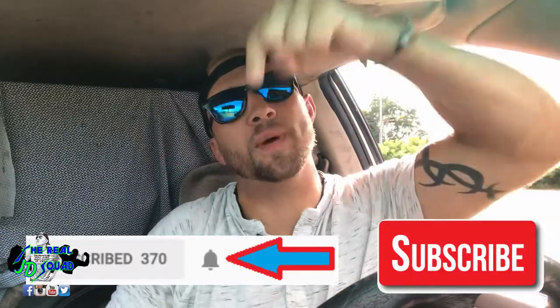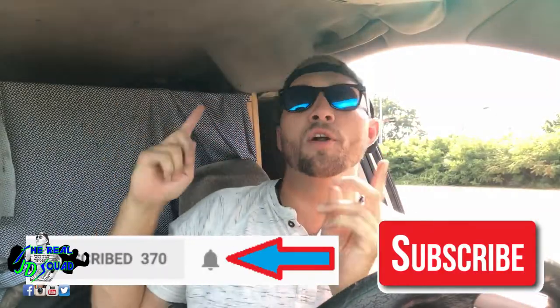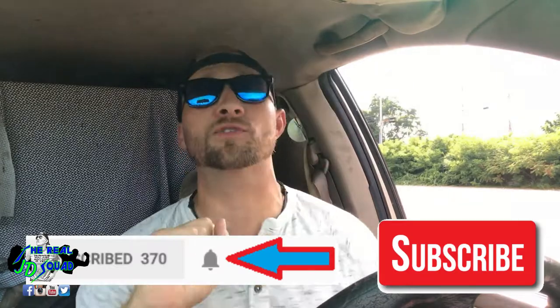If you have not subscribed yet, please make sure you hit the button below and turn on notifications by hitting the little bell. That way we can all be friends and we can get together all the time.